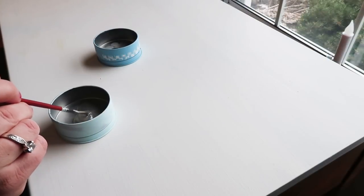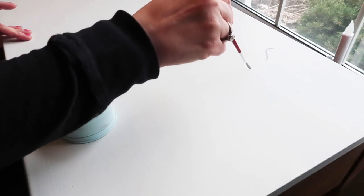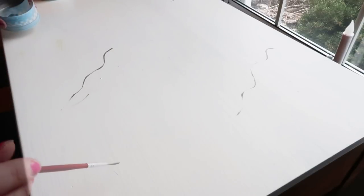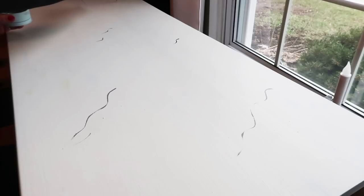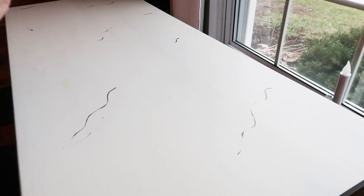You're just going to start drawing lines like you would see in a marble countertop. Don't make them super patterned — you don't want it to look like a rigid pattern, you want it to look kind of organic. I'll link the channel I got this idea from; she did a fabulous job and actually did her whole countertop in faux marble. I'm just placing these squiggly lines all over wherever I wanted.